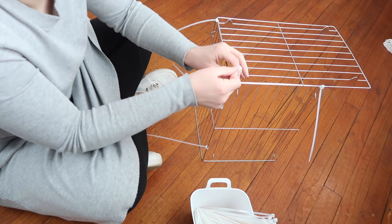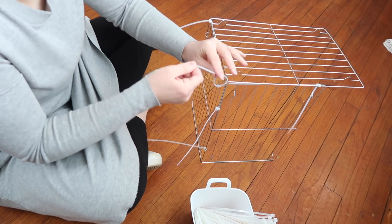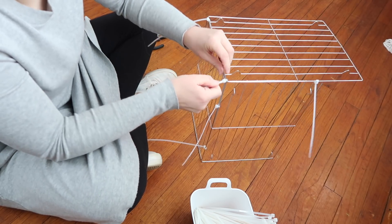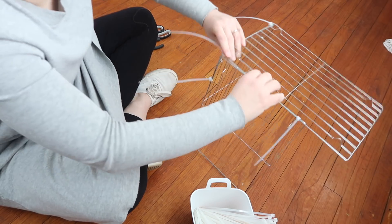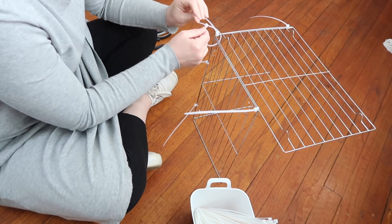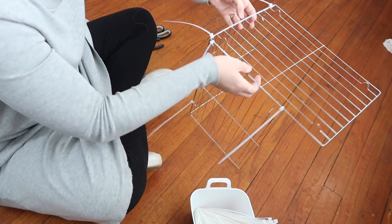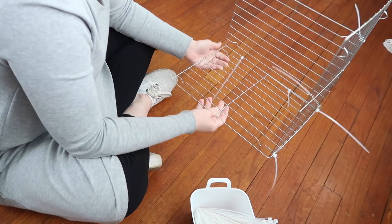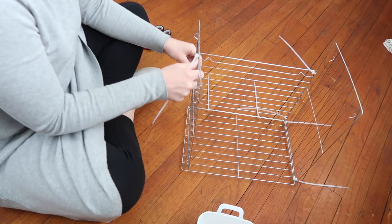The great thing about zip ties is that they're very strong but take up very little space. I tried to maximize where I was putting them — really placing them in the corners and places that needed extra strength. They worked very well. I put two close together at the bottom corner of the piece because I felt that area needed a little extra strength.